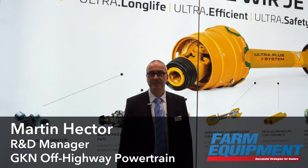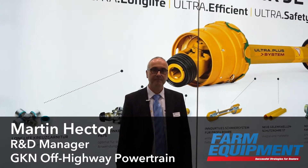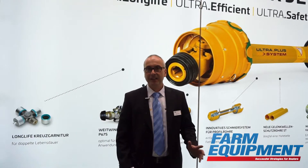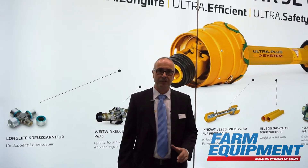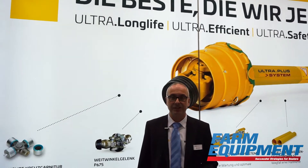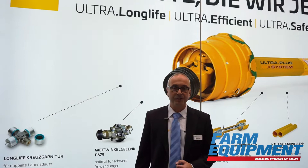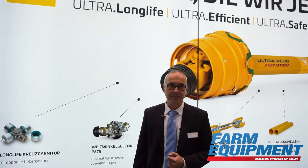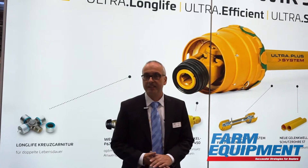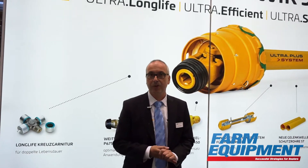Hello, my name is Martin Hector. I'm the R&D manager at GKN Walterscheid in Loma and I've worked there for almost 20 years. What I would like to do today is introduce to you the new Ultra Plus system from GKN Walterscheid. It's a new drive shaft system which we developed in the last few years, and it contains a lot of features that I would like to introduce to you.